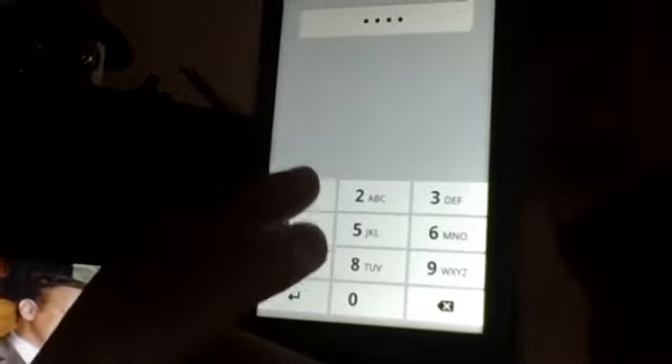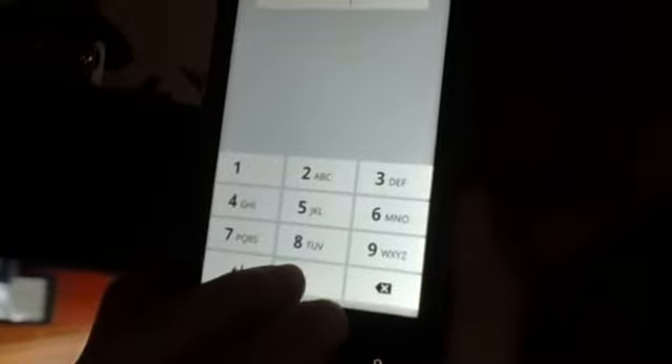It says confirm your PIN. Two, zero, zero — I messed up. It has to be at least four numbers. Two, zero, zero, zero.